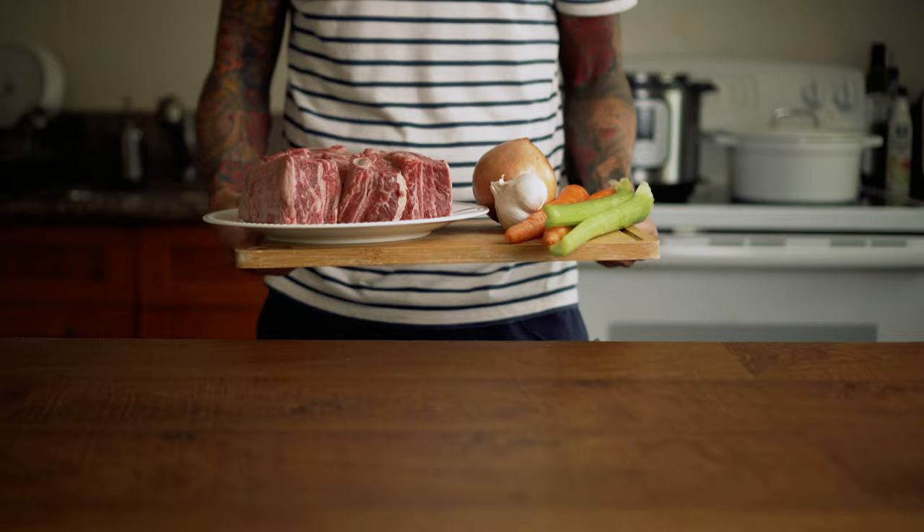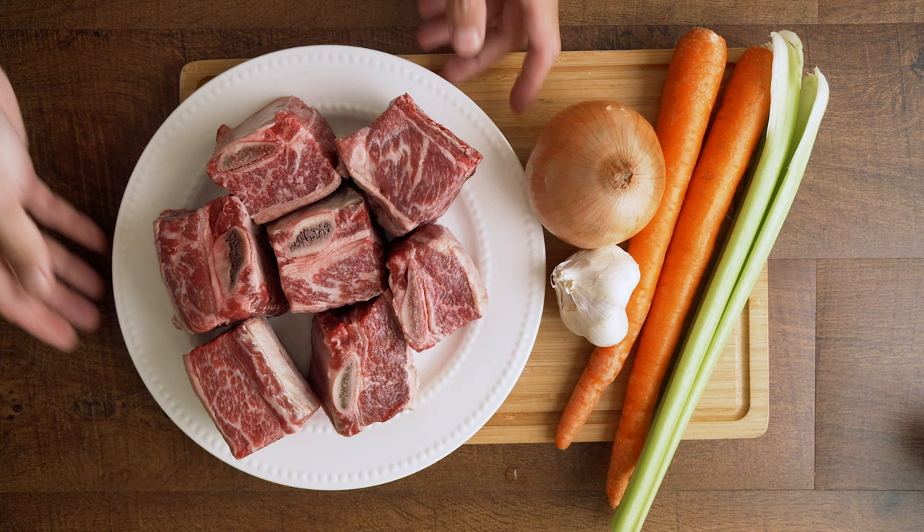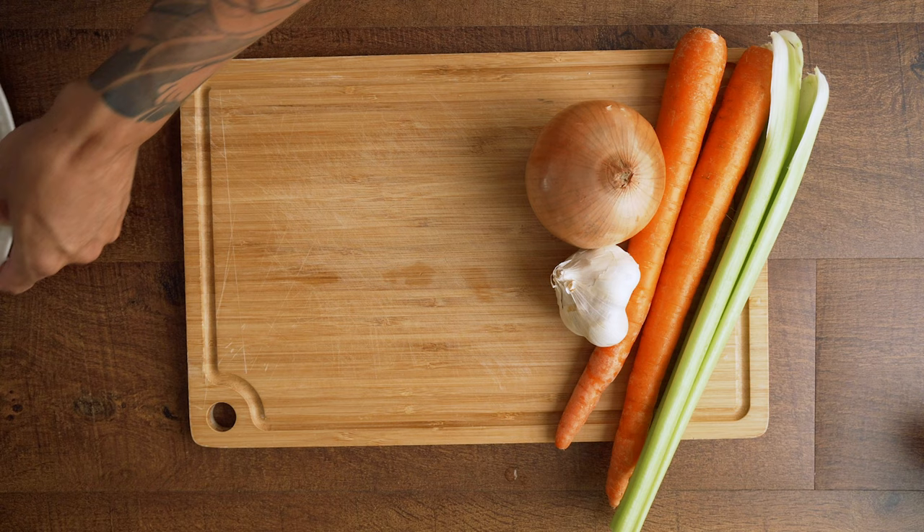I'm using about 2 pounds of short ribs here. I don't normally purchase these by weight — what I like to do is count out enough to cook for dinner for me and my fiancé, as well as some leftovers that I can pack for her to take to work the next day.